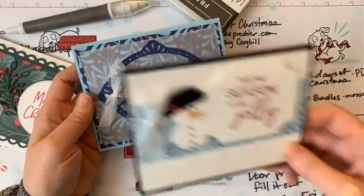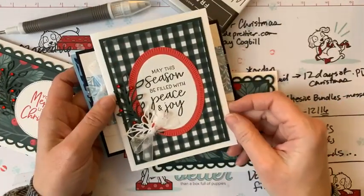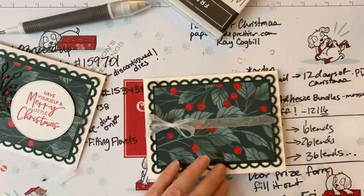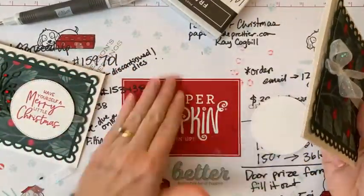We also made a cute little snowman card and a wonderful card with frames using the same paper. If you're not on my team, you need to consider it — it's the best and most fun part of my business!